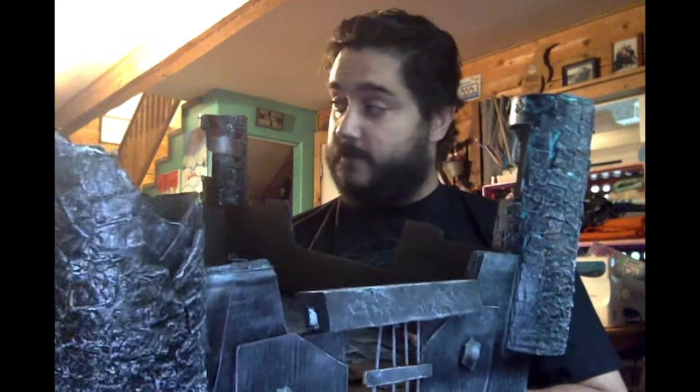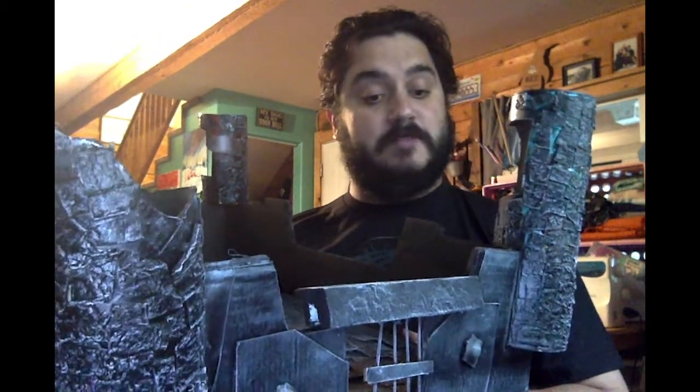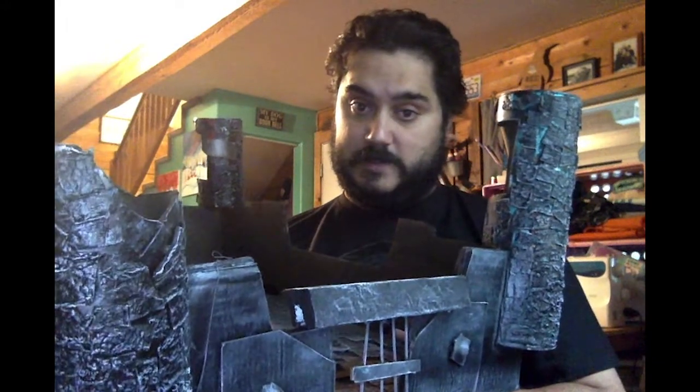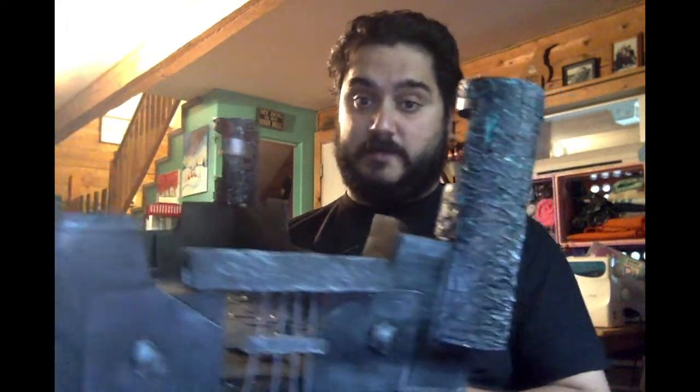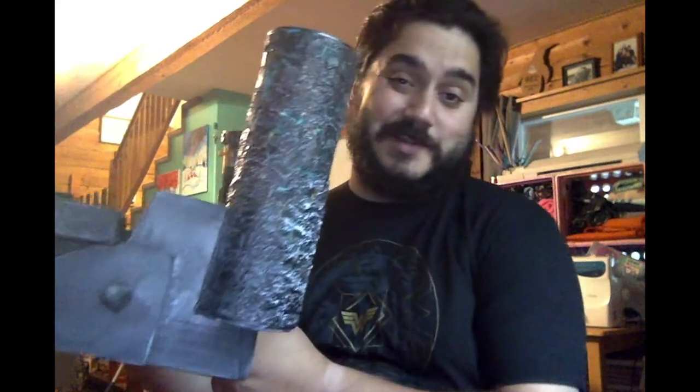This isn't the greatest build that I've done. By far, it's probably the worst, but it was the longest one. This took me quite some time to do. I'm going to talk a little bit about that and go through the steps.